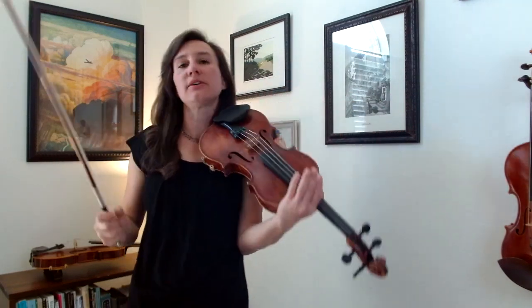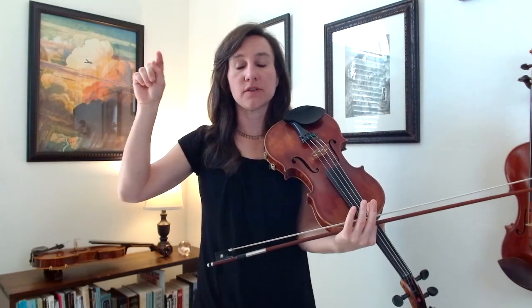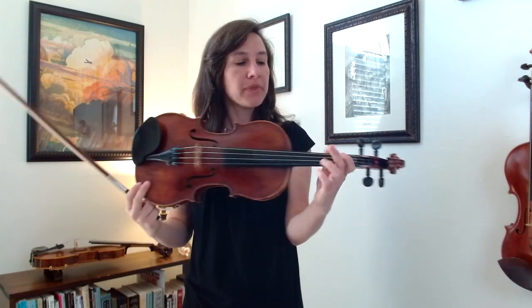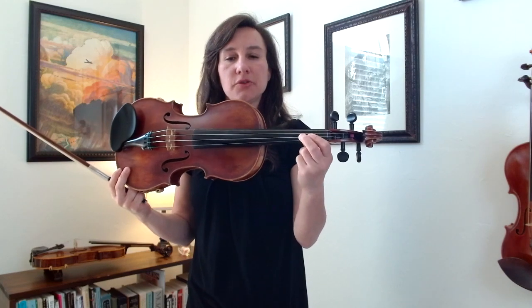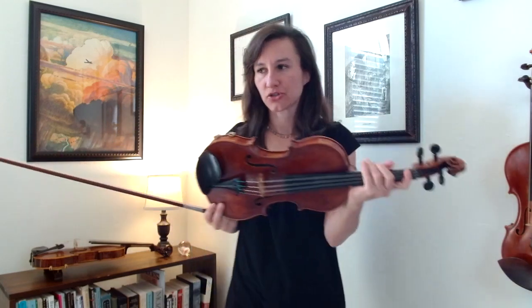Let's go through the whole scale like that. I'm just going to play two octaves, going all the way up to the E string. I won't descend just for time, but you should definitely do it up and down. Do this with the arpeggio as well. Remember: high two on the G and D string, low two on the A and E string.